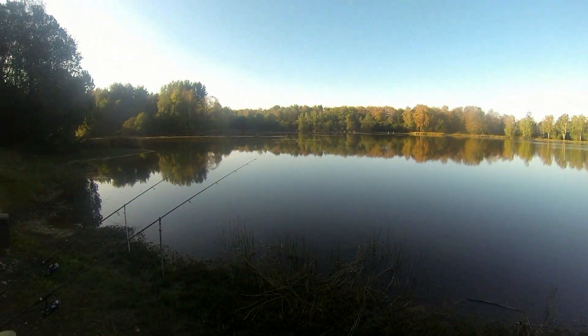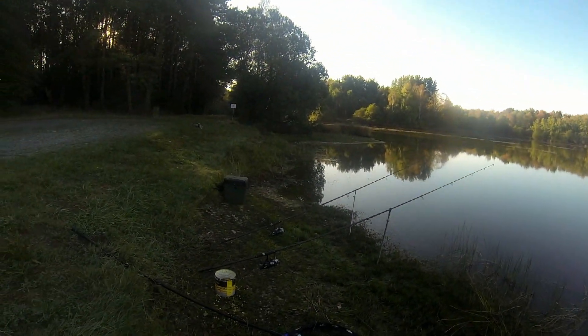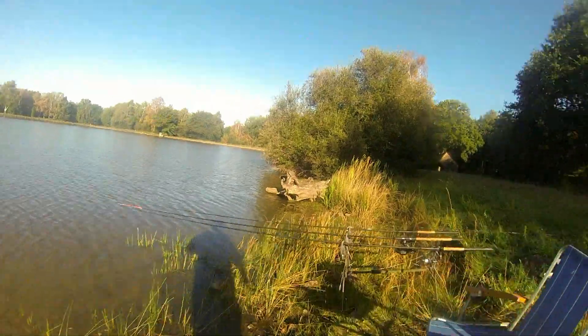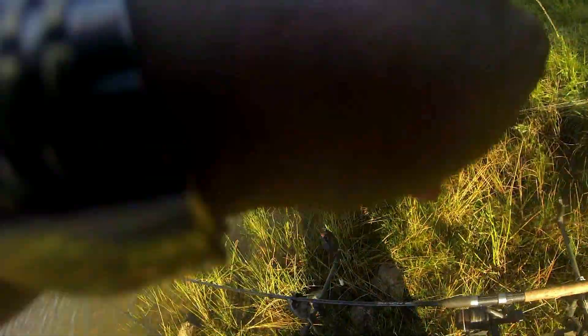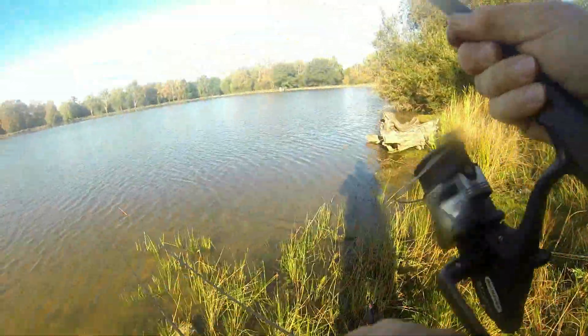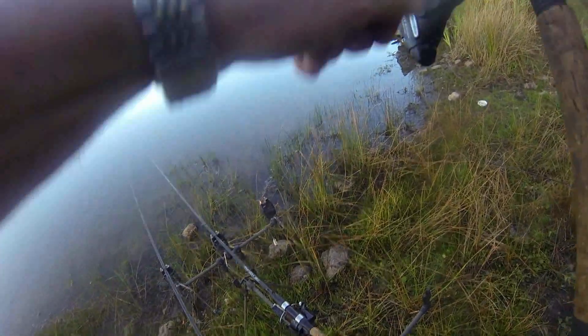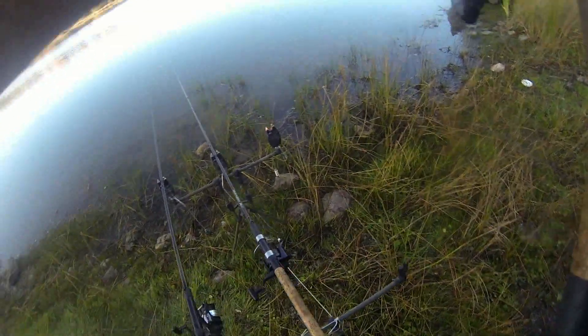That's one small carp out and I'm just waiting for my guest to turn up. Hopefully these rods will do something for him. This one, the outside one — oh, lost it. What have we got this time? Yes, quite a nice little fish again.